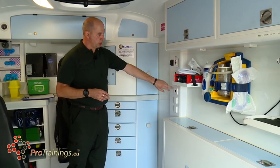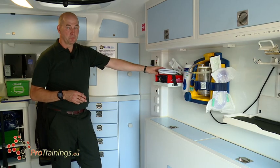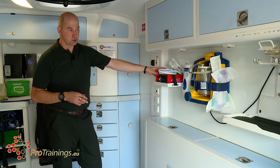There are also multiple oxygen ports to run oxygen-driven machines. This particular machine is a Parapak, which we use for ventilating patients on transfers to hospital.